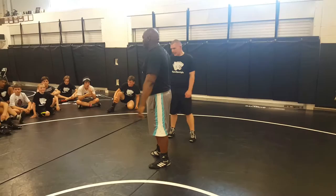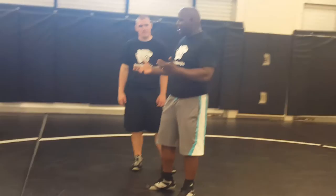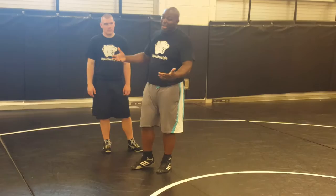I was an upper body guy in high school, so I like to throw people. I always like to show throws. When I first started wrestling, I did a lateral drop. As I got older, my junior or senior year, I started to develop what's called a body lock.